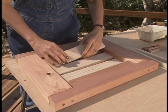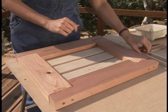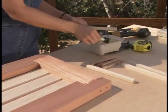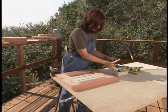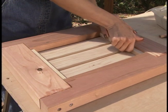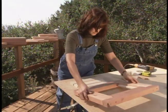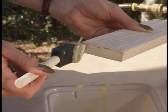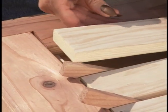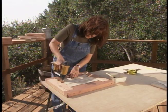Now that the frames for the end pieces are complete, we're going to fill in the centers with wooden slats, which will lay in place temporarily. We're going to attach the slats to a small wooden piece called a keeper. After applying glue, Donna lays the keeper on top of the slats, and using a brad nailer, attaches the keeper to the frame. Now she turns the frame over, applies some glue to the ends of each slat, and lays them on top of the keeper. She uses spacers to distribute the slats evenly, and then secures them with brads.